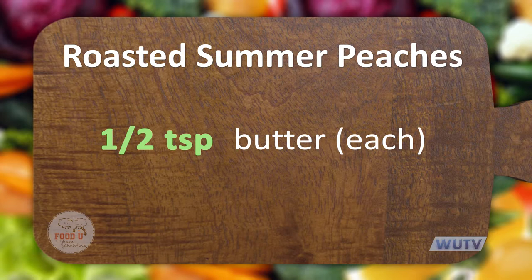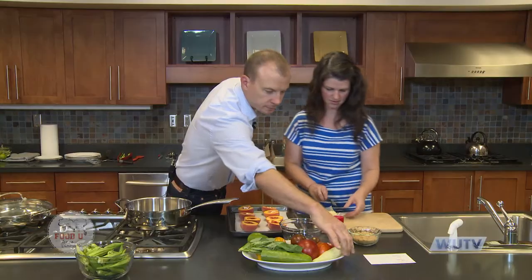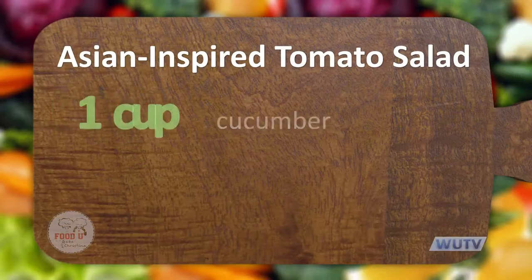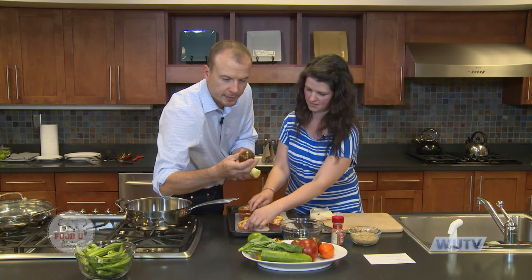I'm gonna start cutting up some tomatoes for my tomato salad, and cucumber with no skin. I'm gonna get a few tomatoes of different colors — that's probably some version of an heirloom tomato.